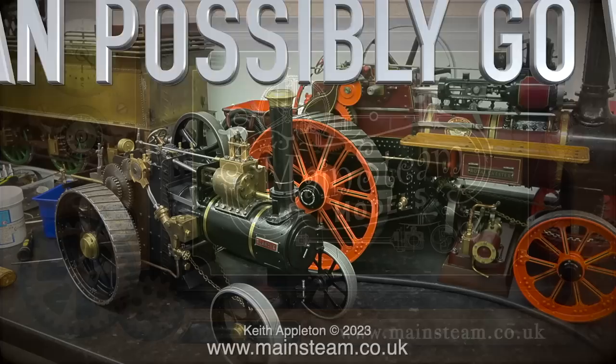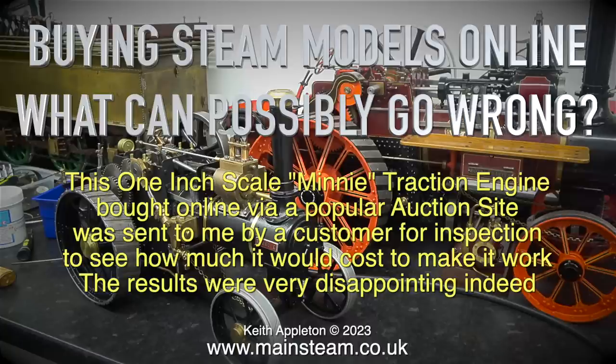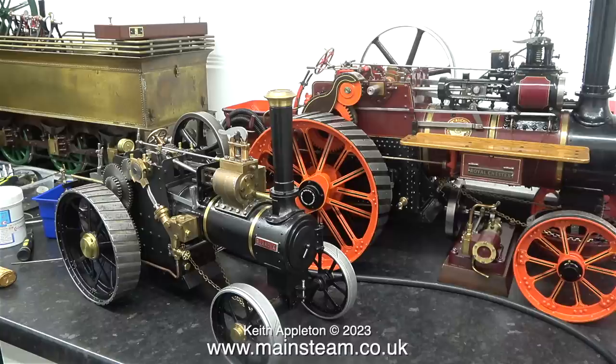Buying steam engines online — what can possibly go wrong? This one-inch scale mini traction engine, bought online via a popular auction site, was sent to me by a customer for inspection to see how much it would cost to make it work. The results were very disappointing indeed.